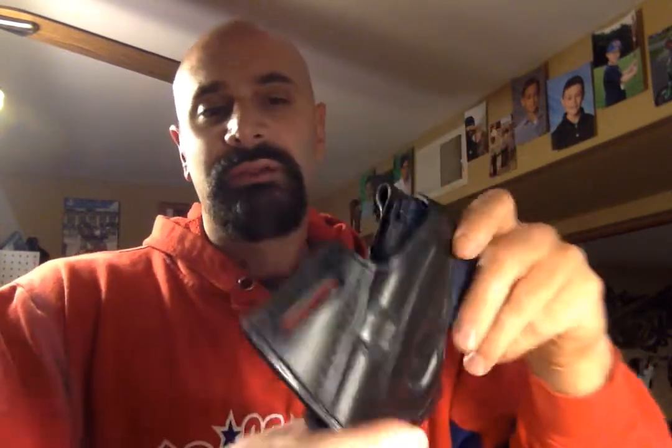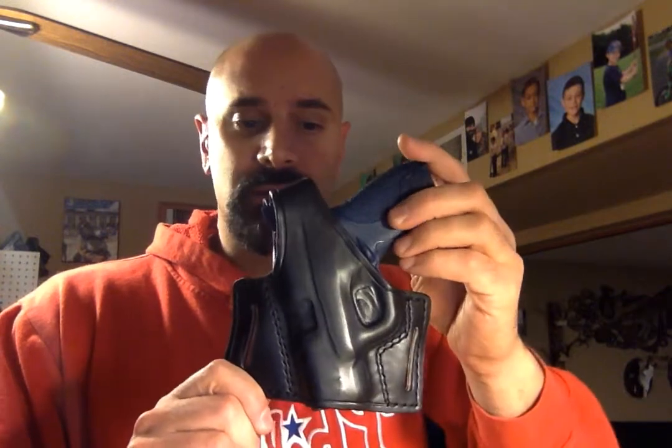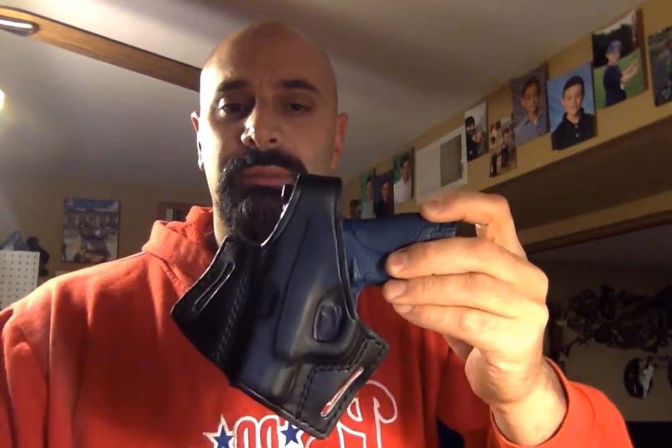I hand stitch them, I hand mold them, and these are made to last for an entire lifetime. To draw this, all you do is simply depress that thumb break and then draw in an upward motion — strong side, right-handed carry for this particular model.